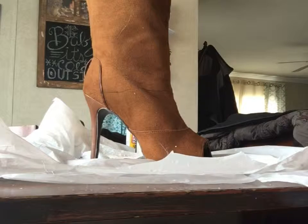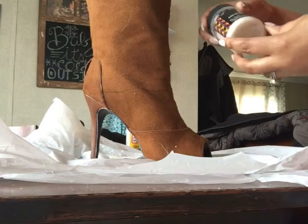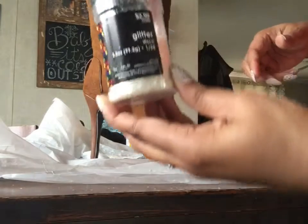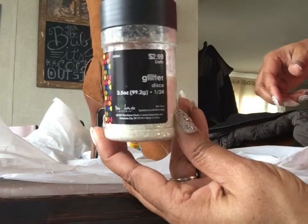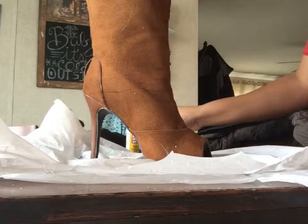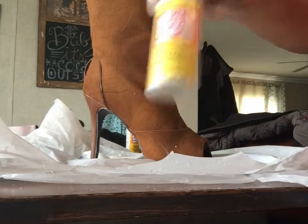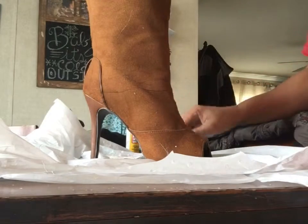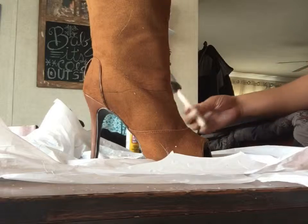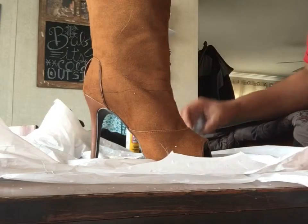Today I am going to be taking some glitter glue that I got from Hobby Lobby — I think they call this color 'Disco' — and I also have some Mod Podge that I picked up from the Dollar Tree, and one of my sponge brushes.